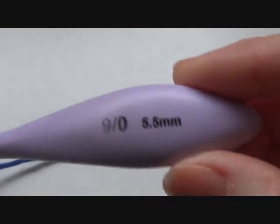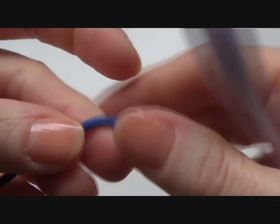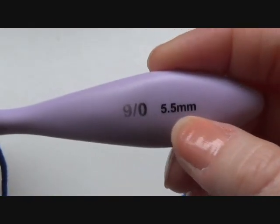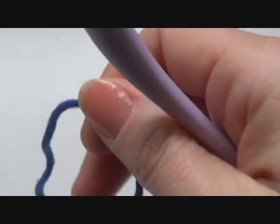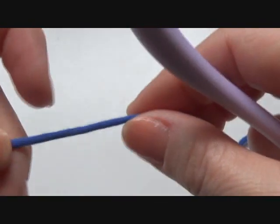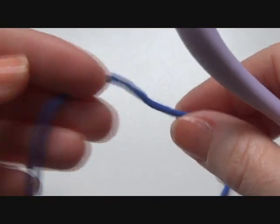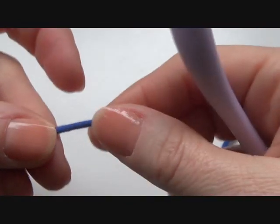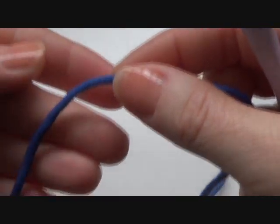So let's take your yarn and a crochet hook — I'm using a five and a half millimeter. Make sure your crochet hook is a half or a whole point up from what it says on the label of your yarn. So if your yarn says four and a half or five millimeters, then take a five and a half or six millimeter crochet hook, because you have to crochet this stitch very loose.